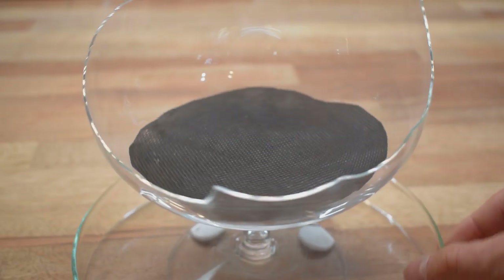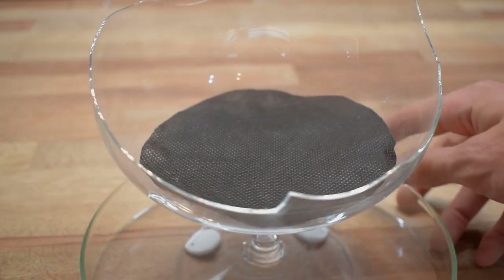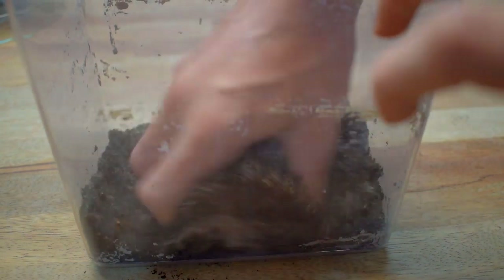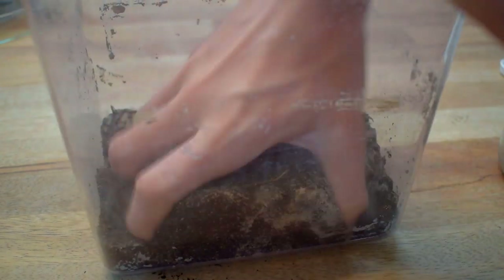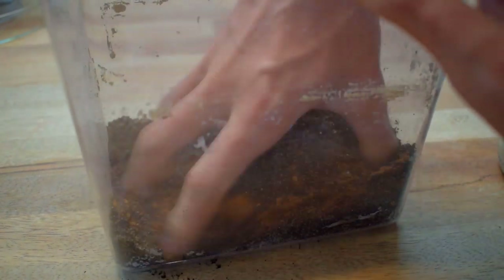I then put down a cloth to separate it from the dirt layer. Then it's dirt mixing time. I use my normal dirt mix made from potting soil, leaf litter, and some sphagnum moss. I then went on to add sand, since I will have a succulent plant in the setup who doesn't like moist soil.